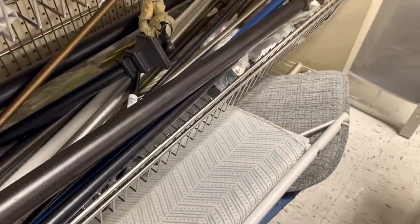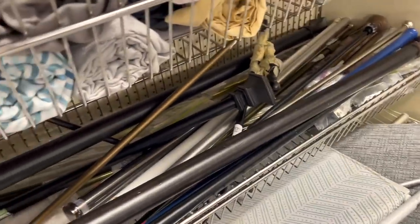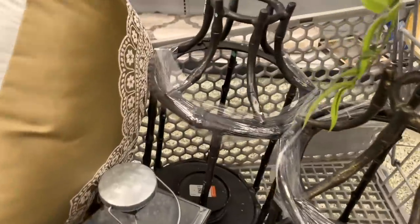Looks like I might need some curtain rods too. Since COVID, everything is sprayed with alcohol, so the hard pieces will be sprayed to clean and sanitize, and these should be good to go for my outdoor space.